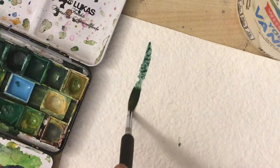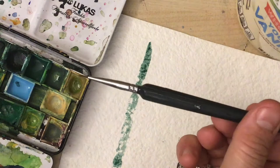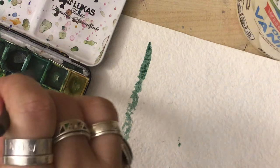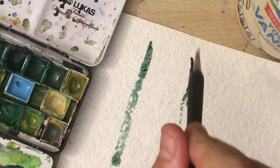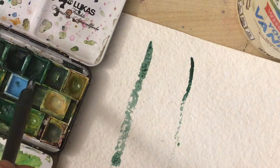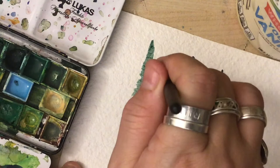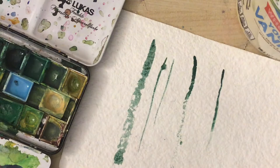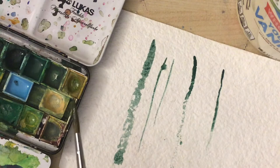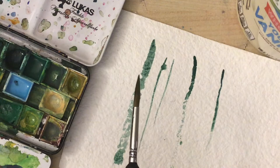Let's try them. I'm going to make a line using lots of pressure. Now I'm gonna use the triple zero brush to do the same thing — using a lot of pressure to make a line. Obviously the line is much thinner. Now I'm gonna use the same brush with very little pressure, and then I'm gonna use the number six brush with very little pressure to make another line.